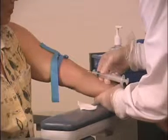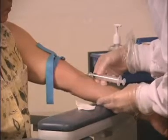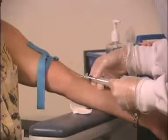Warn the patient. Line the needle up with the vein and insert it into the skin using a smooth forward motion. Stop when you feel a decrease in resistance, often described as a pop, and press your fingers into the arm to anchor the syringe.